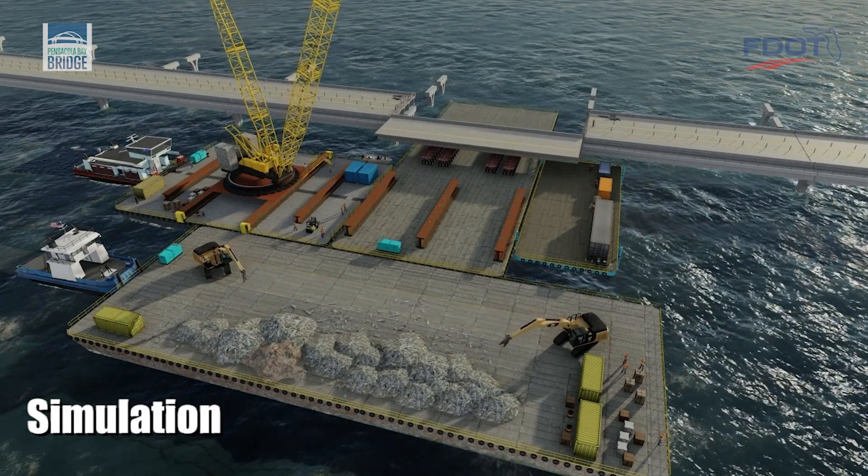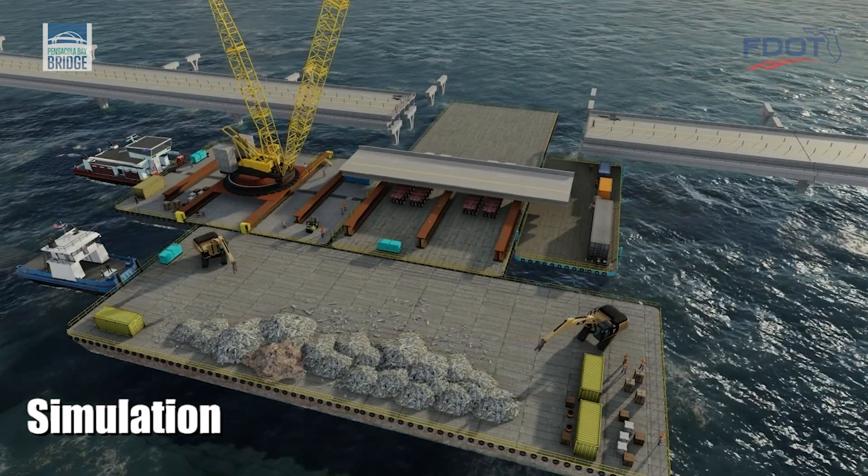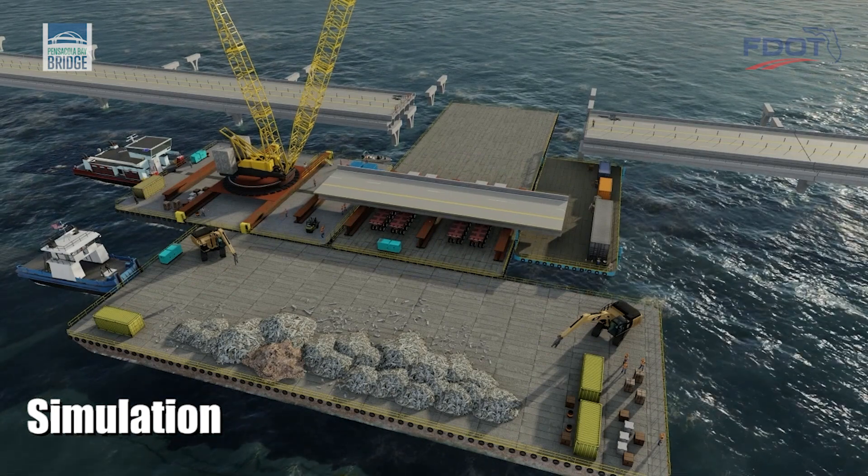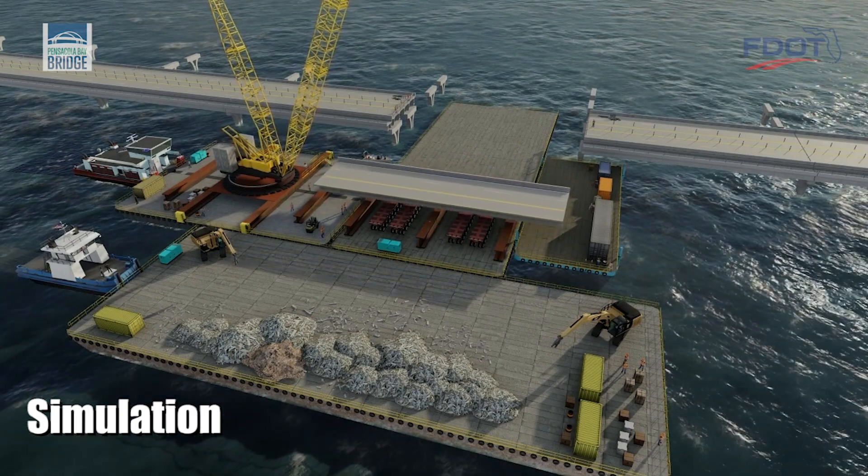Once all sections of the span are removed, the barge containing the damaged sections can be transported to a designated location to complete demolition and unload the debris.